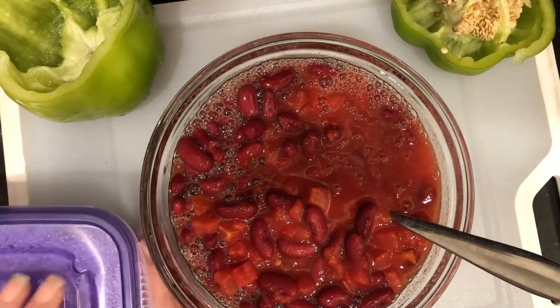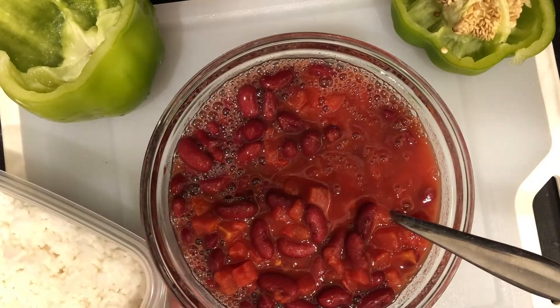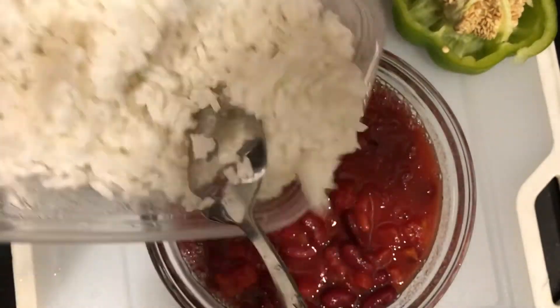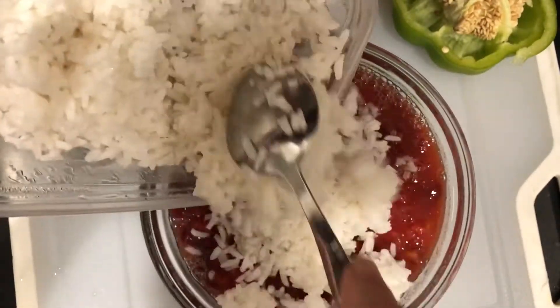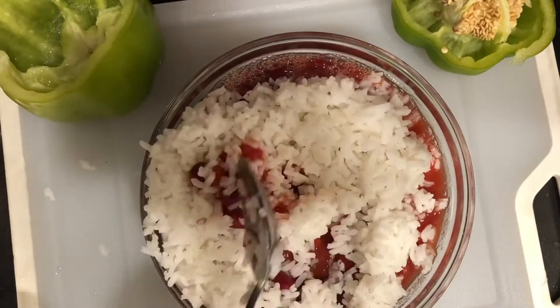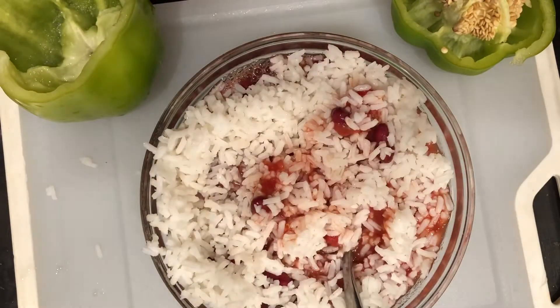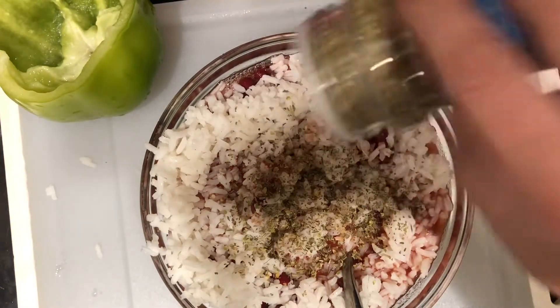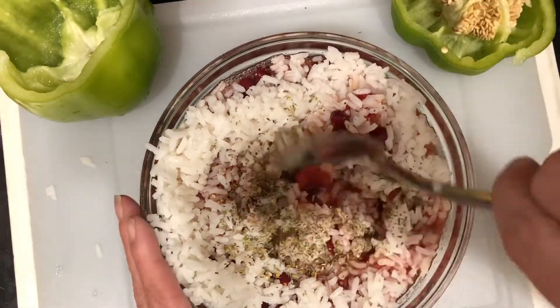I'm gonna go ahead and take some rice. I made some white rice yesterday and I'm just gonna use one cup of that. You can use brown rice, or you could even use little spaghetti noodles chopped up. Then grab the Italian seasoning and put about a tablespoon in here.